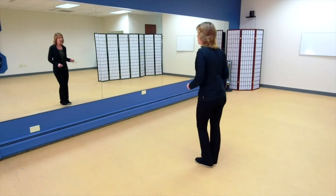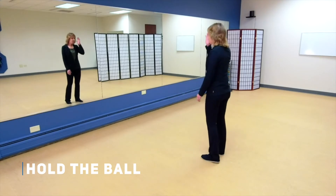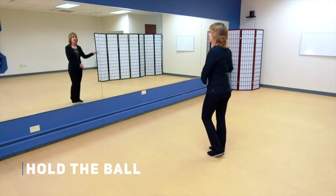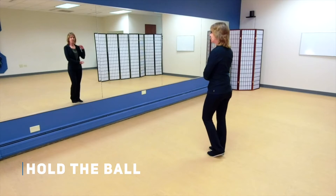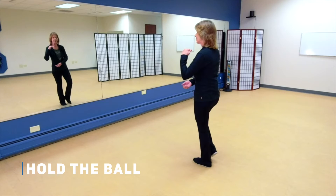Let's do hold the ball first. Turn and face the mirror, bringing your weight over to the right with your right hand high and your left hand underneath. Just hold that ball, then step left, bring the weight all the way over to the left, and now the left hand is high and the right hand is underneath.